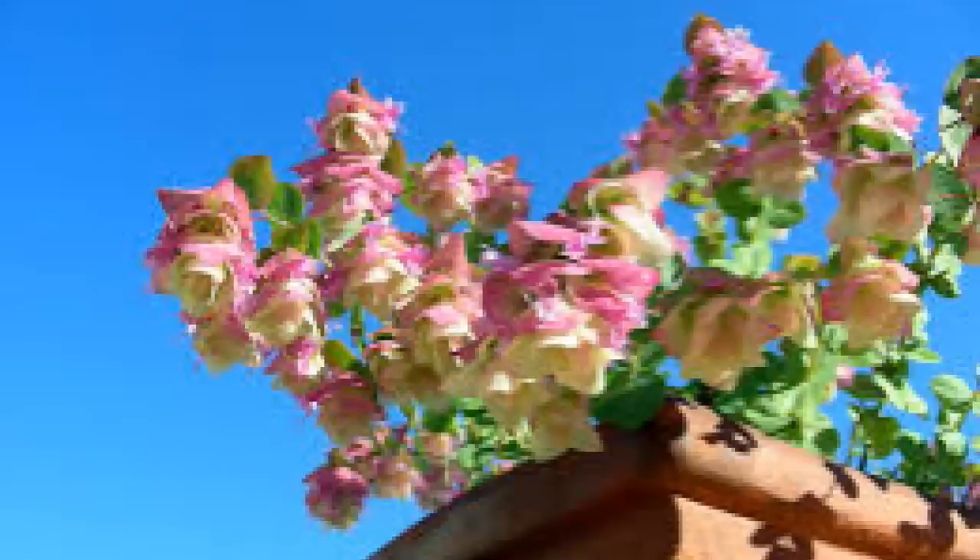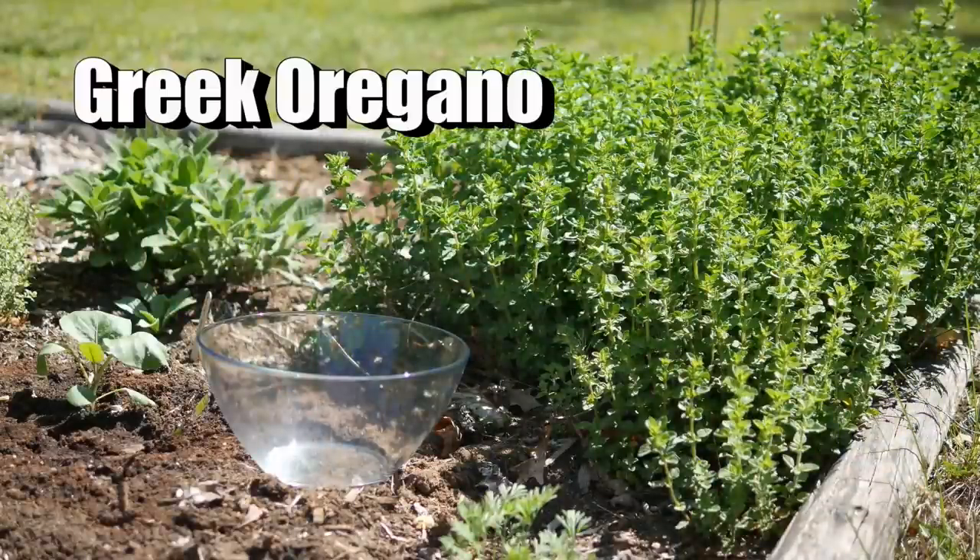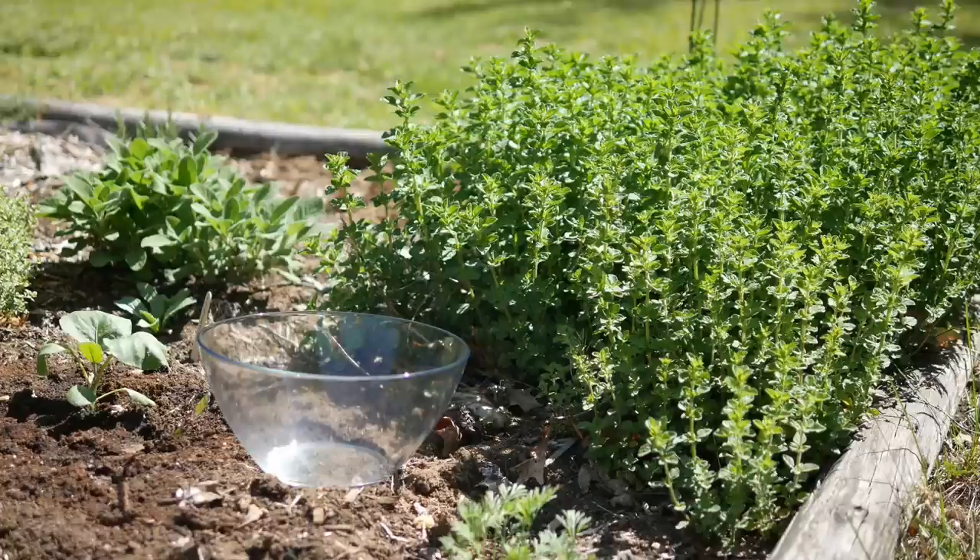Ornamental oreganos are very nice for crafting but not typically for culinary purposes, since they don't have that essential oil. Just because it says oregano on it doesn't mean it will have good flavor for cooking. The most standard culinary oregano is Greek oregano — I absolutely love it. It grows upright and has white flowers. Some of the best flavor comes from older established plants growing in sandy soil, as that essential oil increases during drought conditions, giving more flavor.